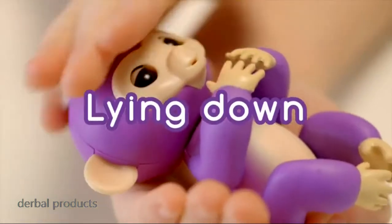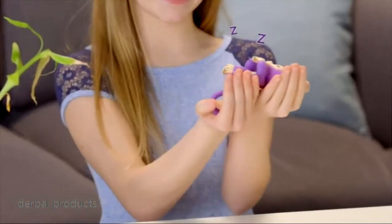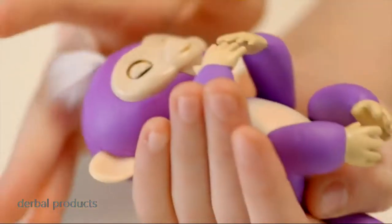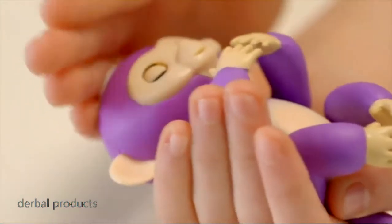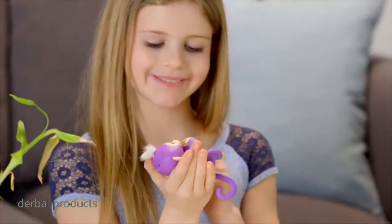Try laying your Fingerlings Baby Monkey down on its back. Your monkey loves to be rocked and cradled over the palm of your hand. You'll love the calm monkey sounds your little friend makes when you pet her while she's lying down. You'll also get different sleepy reactions to sounds and kisses.